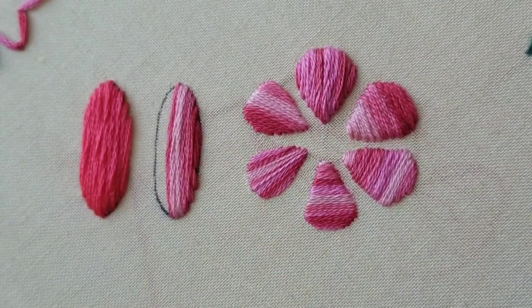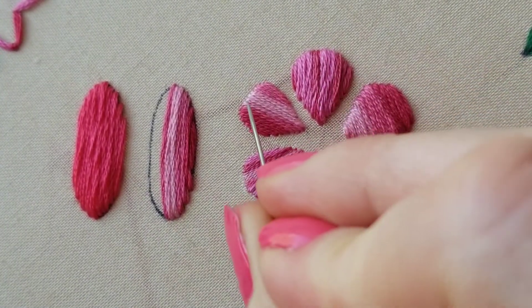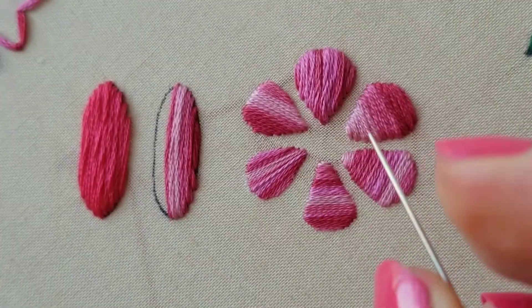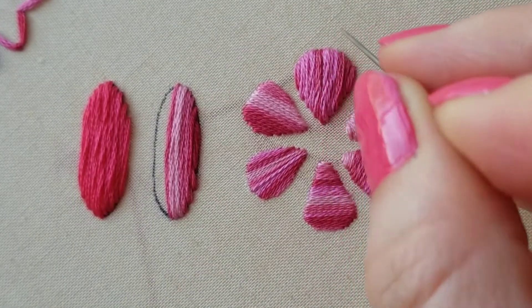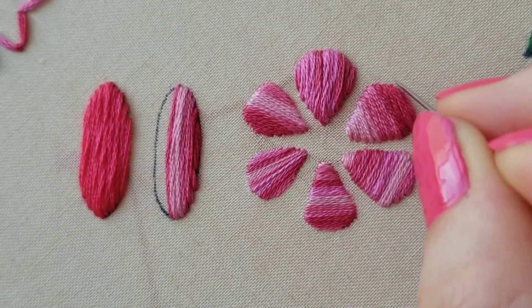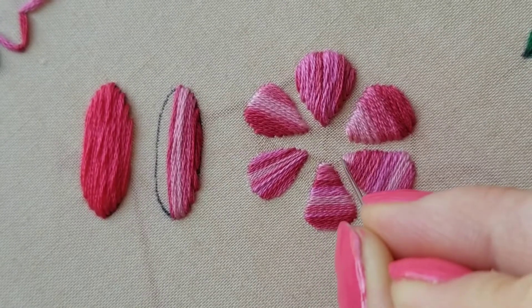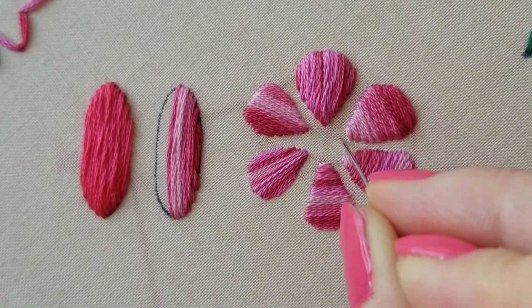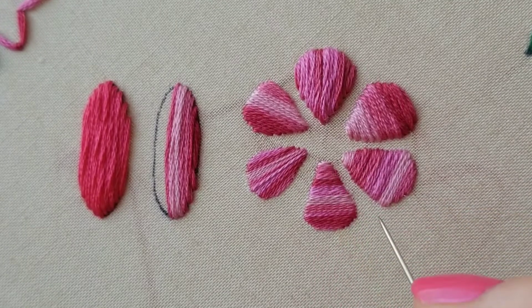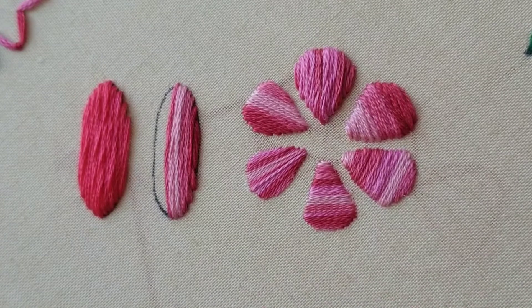All right, there's my satin stitch. If we jump over here, here are the examples of this stitch direction kind of pointing along the length of the shape, so that we actually have a stitch that creates this point. In this case, since we're doing this more horizontal stitch direction, at the point we're having to make these very tiny straight stitches at the end. So it's hard to get the point — we kind of lose the points on these ones. It's a more rounded, blunt tip, which can be good or bad.